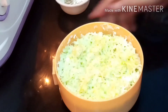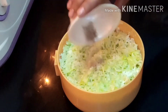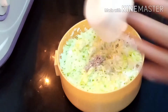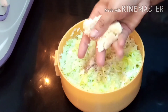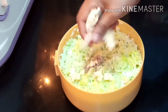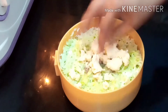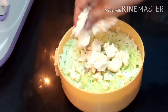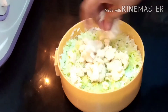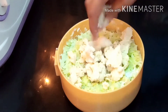I have removed it from the microwave and stirred it. I will add a little mawa to it. If you don't have mawa, you can add a small amount of condensed milk or malai instead. It will also taste good. You can use any of these options.